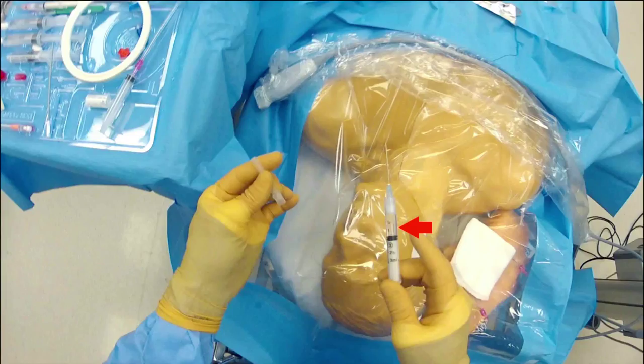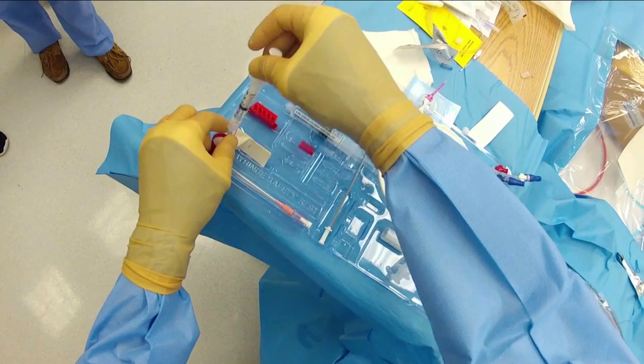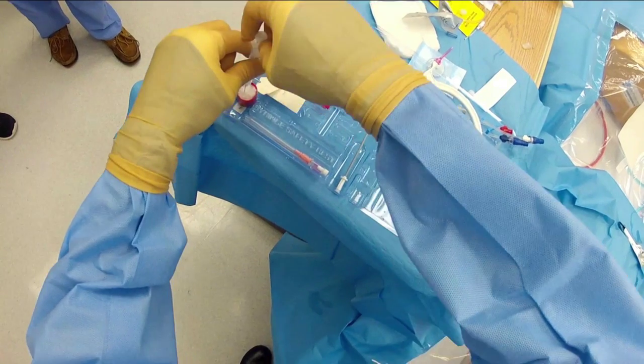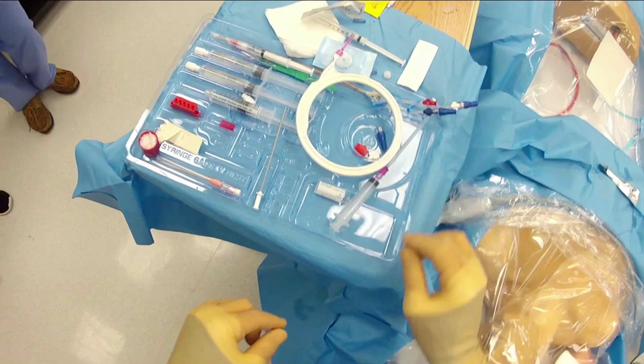Something to note on the lidocaine syringe: there is a small peg at the end of the plunger, and this is for the needle safety technique for this type of syringe. Once all the lidocaine is injected, that peg engages and when you pull the plunger back it pulls the needle within the barrel of the syringe. The needle is no longer exposed and you won't accidentally stick yourself, however the syringe is no longer usable. That's why there are two lidocaine syringes — one for the procedure and one for the skin for suturing.